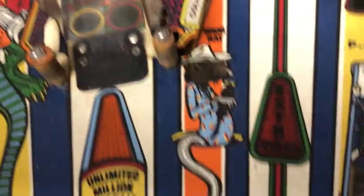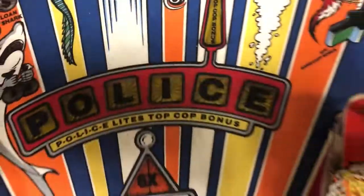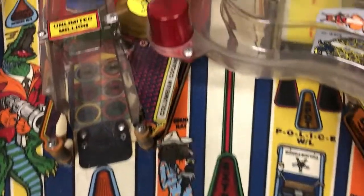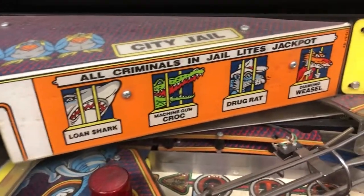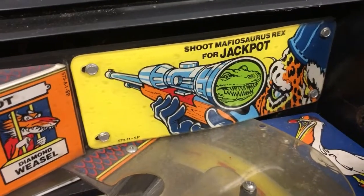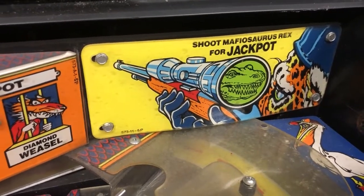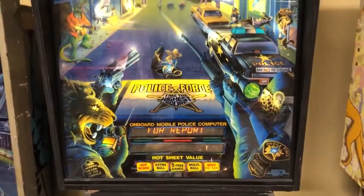There's Machine Gun Croc, there's the drug rat, there is a diamond weasel and a loan shark. You have to capture all four of those bad guys, and then you go after and shoot Mafiosaurus Rex for jackpot. The back glass is pretty cool. I'll go ahead and turn it on and let you see what it's doing. It's got a bunch of issues — it's going to let you know in the test report.